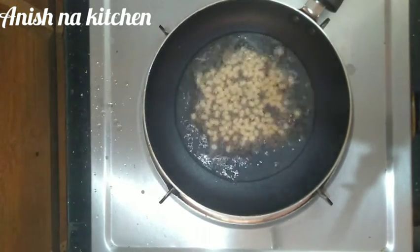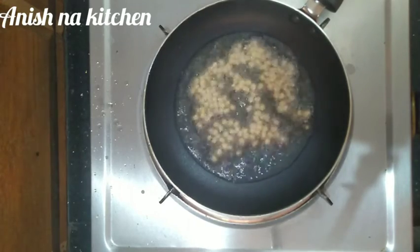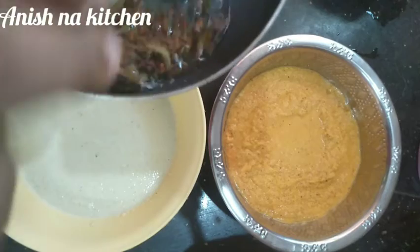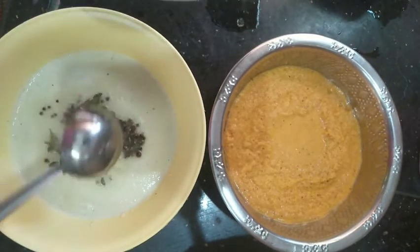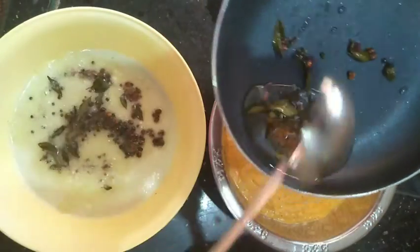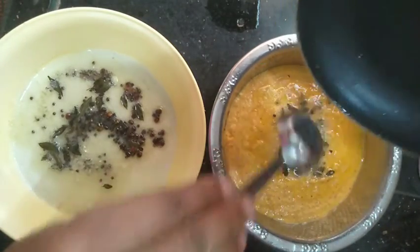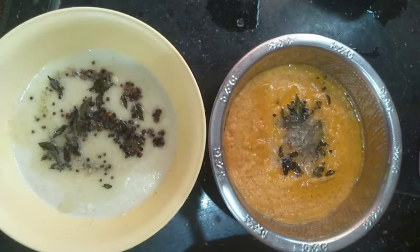Put it on a low flame and cook until it turns a golden color. Then transfer it into a bowl and serve.